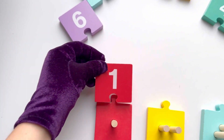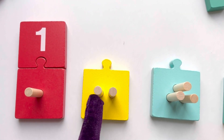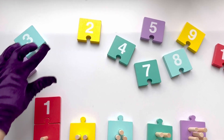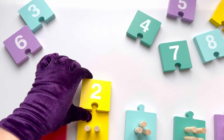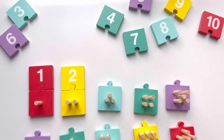Now can we count these sticks? One, two. That's two sticks. Can we find number two? That's right, that's number two. Let's join them. Now count with me: one, two, three. Three sticks. Can we find number three? That's right, that's three. Well done!